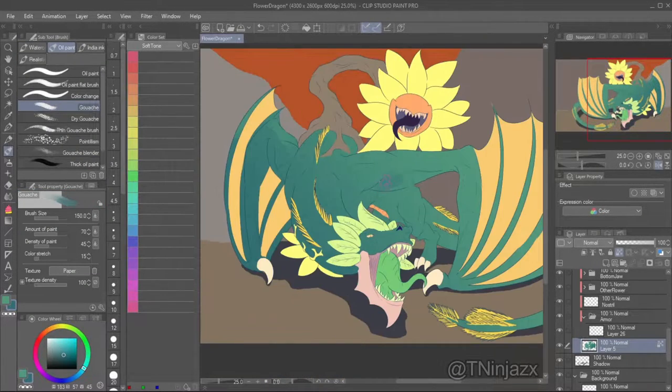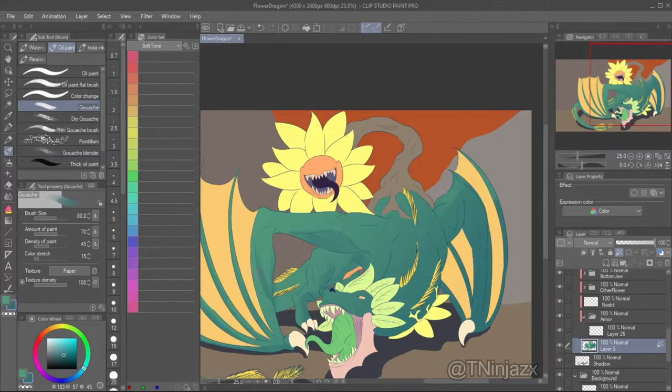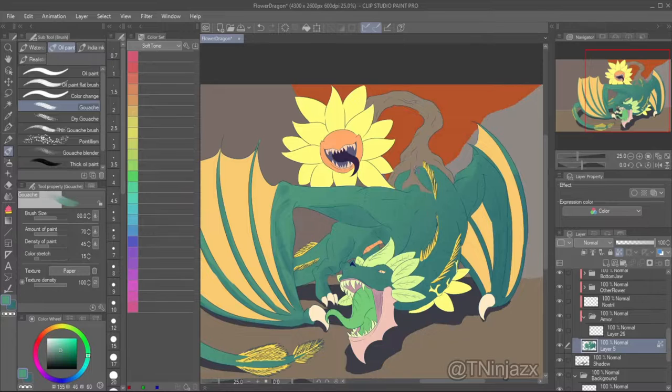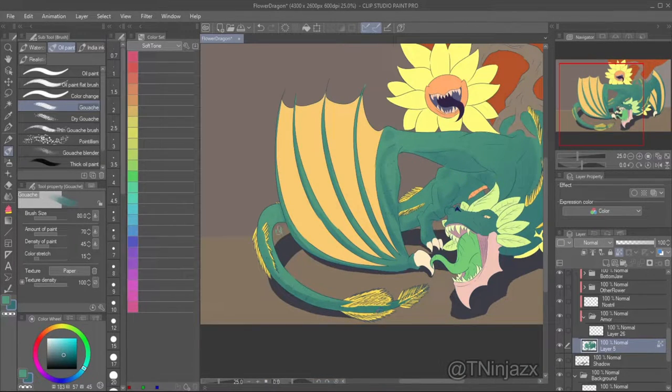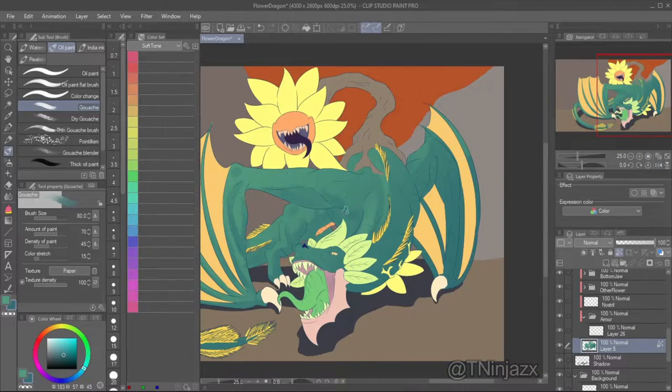Here I'm doing a new technique I learned from Drawfee about using gradients to help get a basic idea of your shading. I used a different tool — I used to use watercolor but I hated watercolor so much.